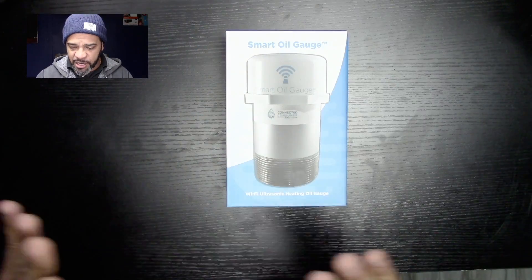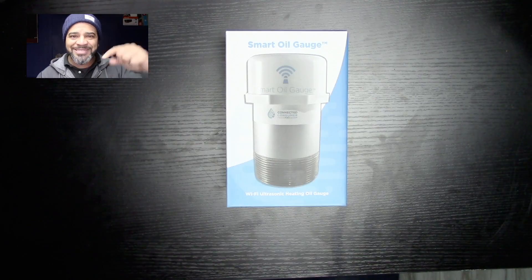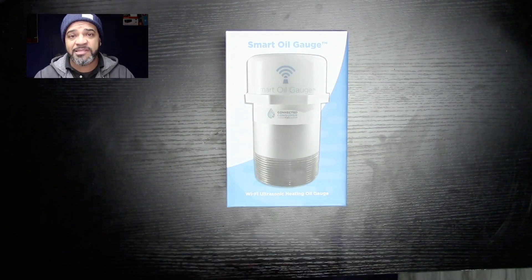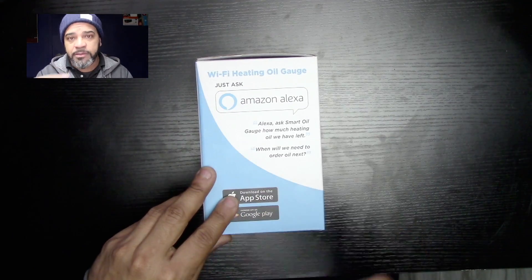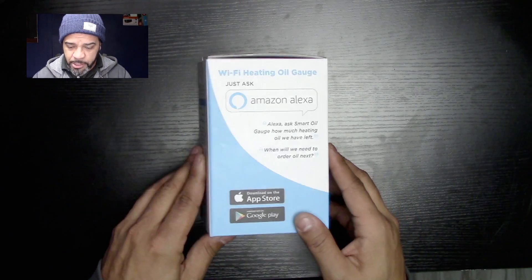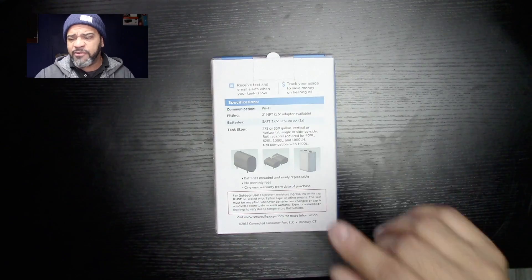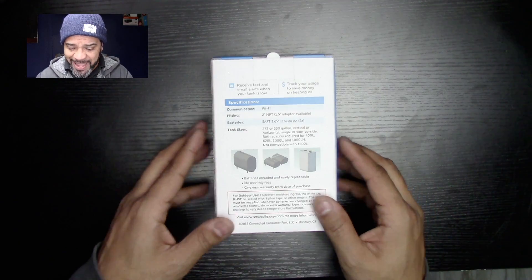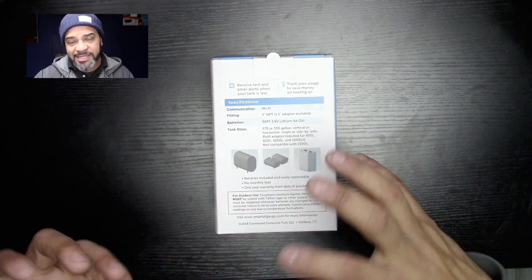Let me just go through a quick unboxing. It's a Wi-Fi ultrasonic heating oil gauge, meaning it basically does like a ping — it sends a ping down to your tank, it pings back up, and that's how it calculates how much oil is in your tank. It works like a charm. Right off the box: it works with Alexa, and it fits in different tanks — 225, 135, 240s, 275s, and 330s. It works with vertical tanks as well as horizontal tanks. They do sell an adapter if you need it. This comes in a two-inch fitting.